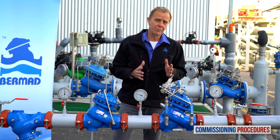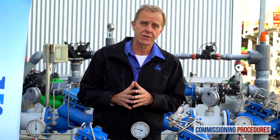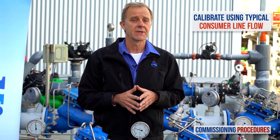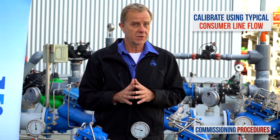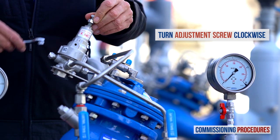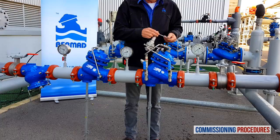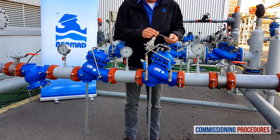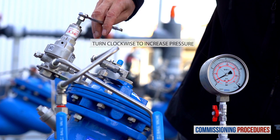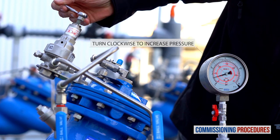Now let's calibrate the downstream pressure to the desired level. Note that the calibration cannot be done without flow. To simulate actual conditions, you should have a typical consumer line open while calibrating, which should give you an average system flow rate. If this is not achievable, a minimum flow will suffice though not ideal. Begin the pressure calibration process by slowly turning the pilot adjustment screw clockwise until you hear the valve opening or feel resistance at the pilot adjustment screw. At this point, the secondary valve will start to open and fill the downstream consumer's pipeline. When the consumer's pipeline is full, continue to slowly turn the adjustment screw clockwise to increase downstream pressure while monitoring the downstream pressure gauge until you reach the required pressure.